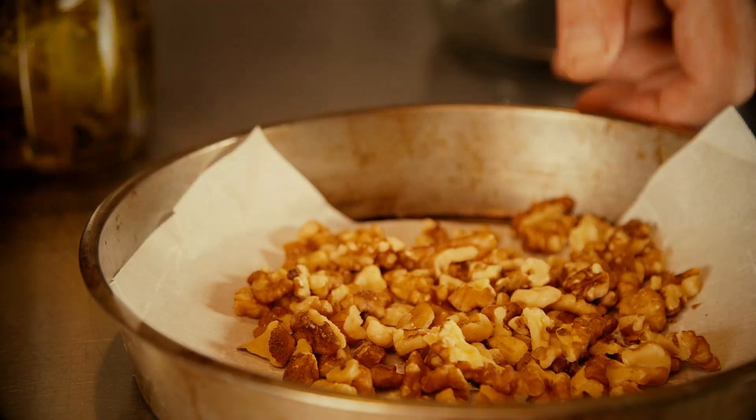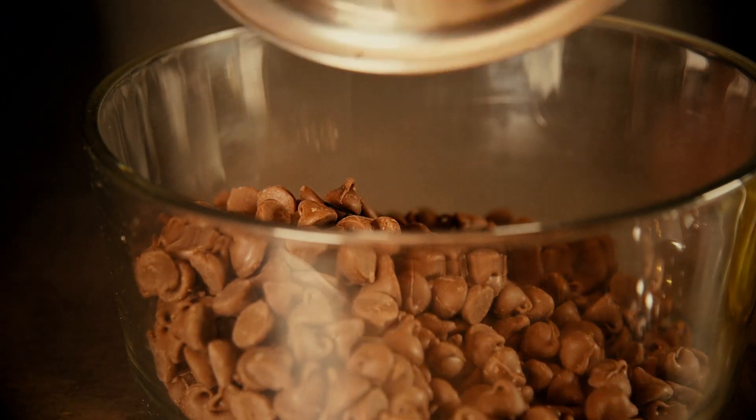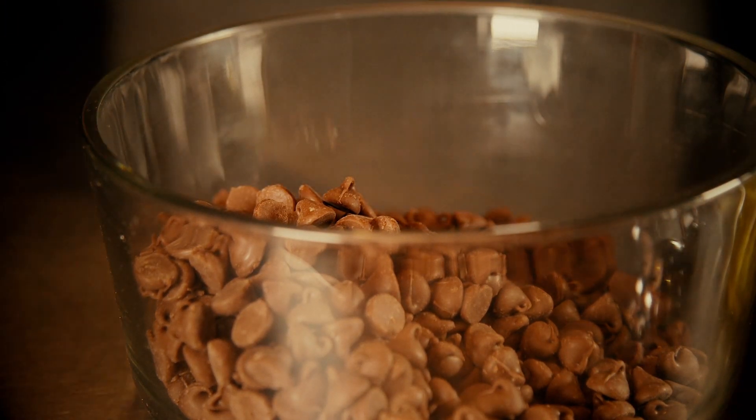If you're using nuts in this recipe, I recommend toasting those. While you're toasting your nuts, you can go ahead and proceed with the next step. If you're not using nuts, just start with the next step.